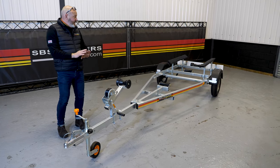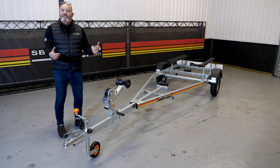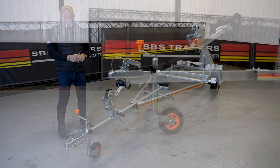Back in the day we made literally hundreds of these for Fletcher 14s, so that type of boat. More recently, of course, for small ribs or tenders — absolutely ideal for that.